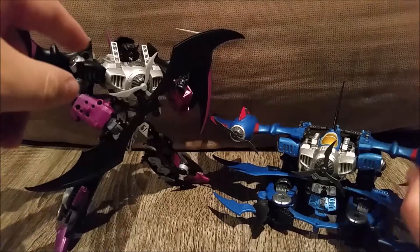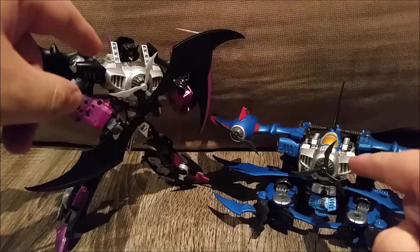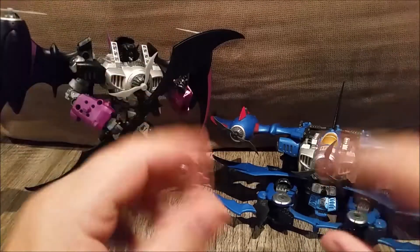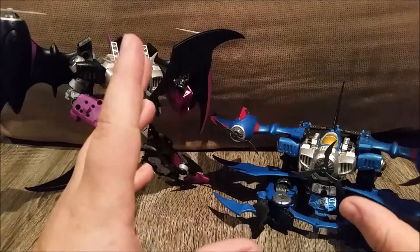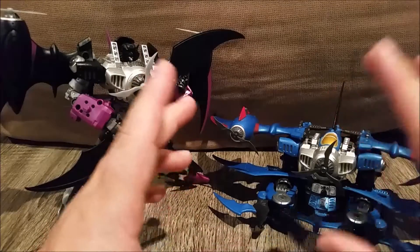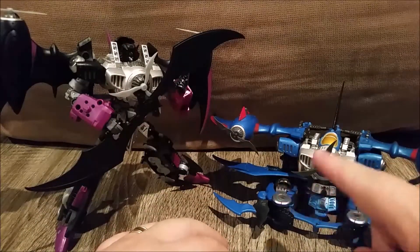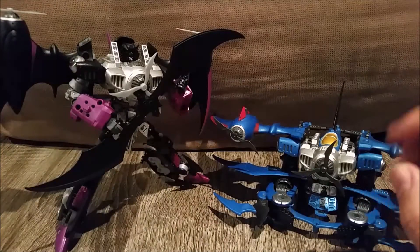This, by the way, is Mastermind Creations Warper and Stormer - Skywarp and Thundercracker. The intention way back when I got these was to get the full set, but I never got around to buying Screecher, so right now these two have no real place on my shelf.